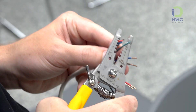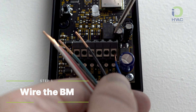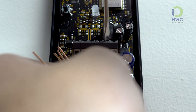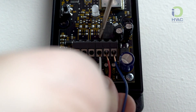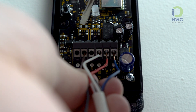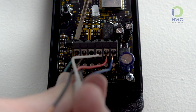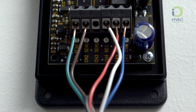Then we will wire our 18-6 wire in the following configuration. Blue to 24 volt common, red will be 24 volt hot. Channel 4 receive is going to be your W or your defrost from the condensing unit. Channel 2 send will be the OB wire or reversing valve. Channel 1 send will be the Y signal or the first stage compressor. If you had a second stage compressor call, you would use the channel 3 send.